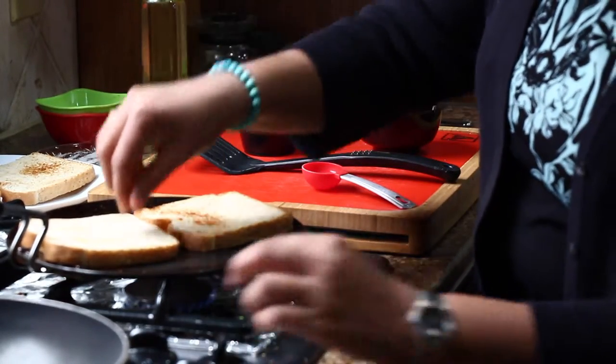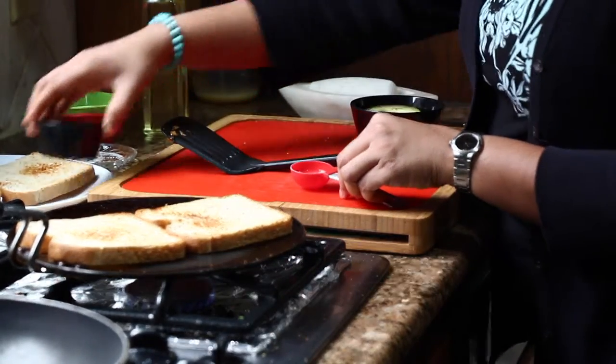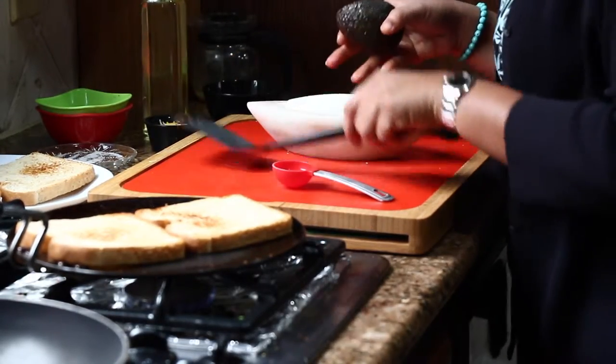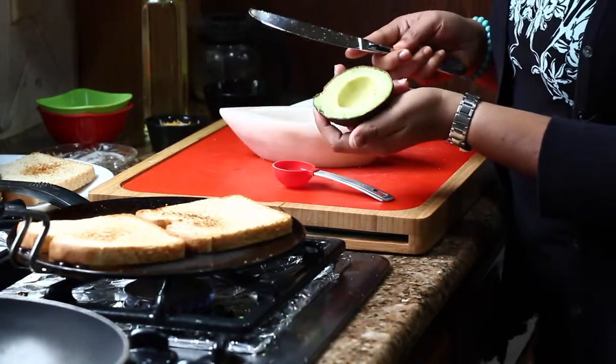One set of toasts is ready, so I am making another set. Now I would like to make the avocado spread. For that, take a ripe avocado — this is about half of an avocado.